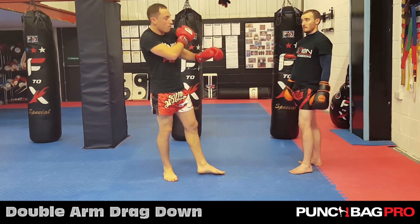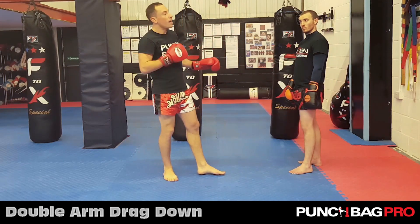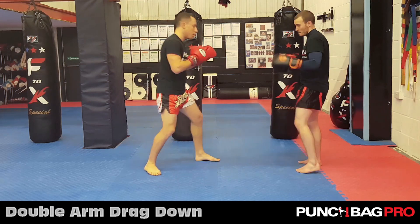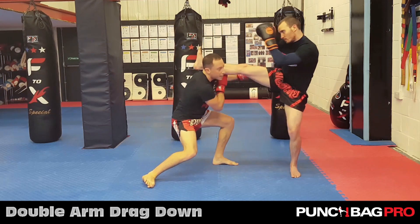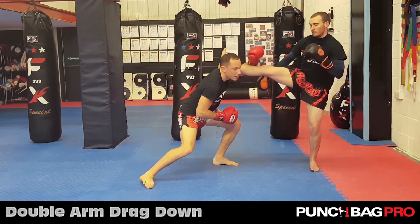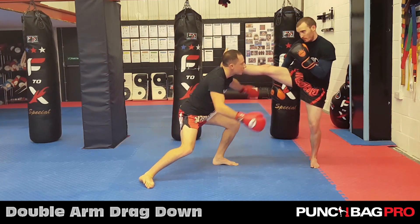Sometimes you might catch it and it ends up on your shoulder a little bit. That makes life a bit more tricky because I have it lower. As he throws the kick, I might end up here. If it ends up on my shoulder, I can't really shot put from this position.